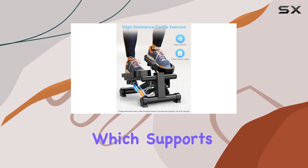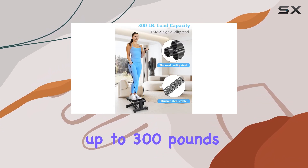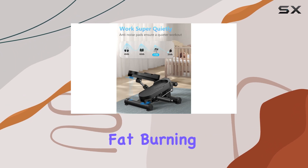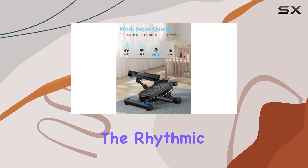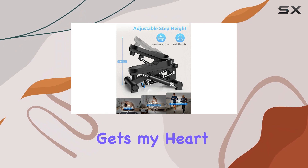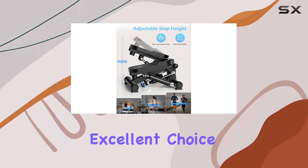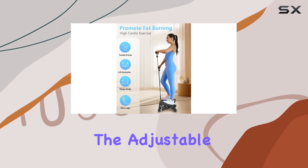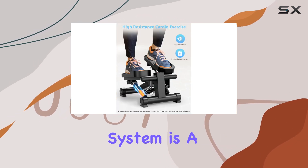Weighing only 15 pounds, it's lightweight enough to move around, yet it feels incredibly sturdy thanks to its robust alloy steel construction, which supports up to 300 pounds. What I appreciate the most is the stair stepper's efficiency in fat burning and body sculpting — the rhythmic stepping motion gets my heart rate up quickly, making it an excellent choice for those looking to lose weight or tone their legs and hips.